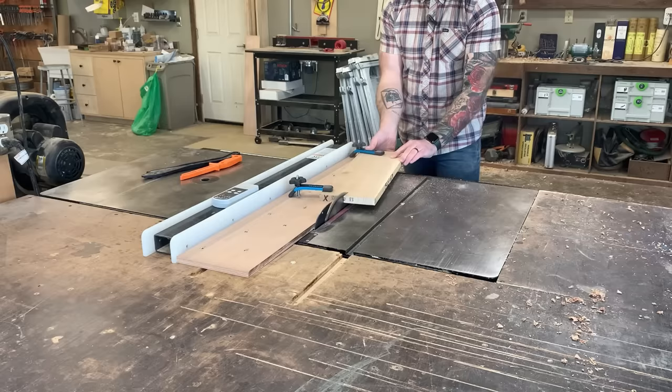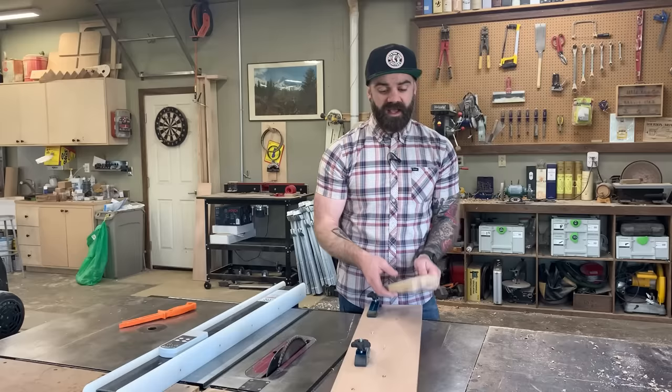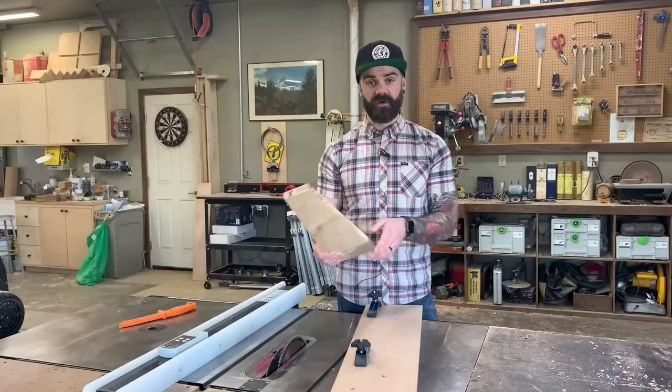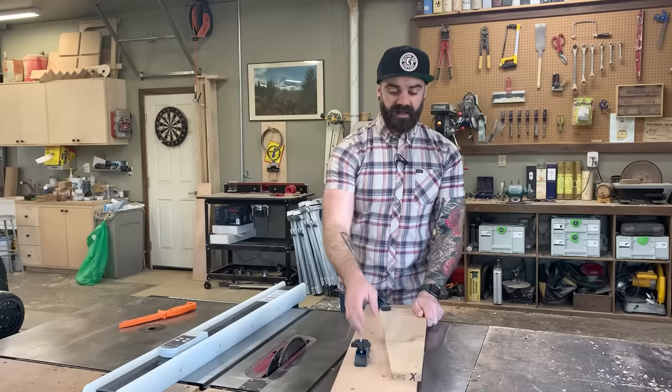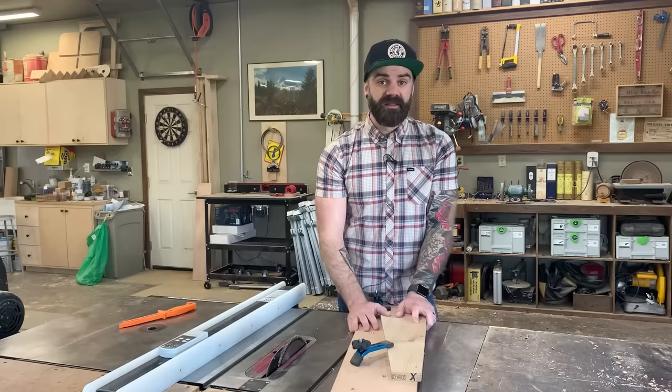In literally two minutes you can throw together a fully functioning tapering jig that works great. The jig is also multifunctional — if you don't have a jointer and need a straight edge on rough-milled lumber, just line the rough side up on the edge of the jig, clamp it down, run it through the table saw, and you get a nice clean straight edge because it's going off the straight edge of the plywood.